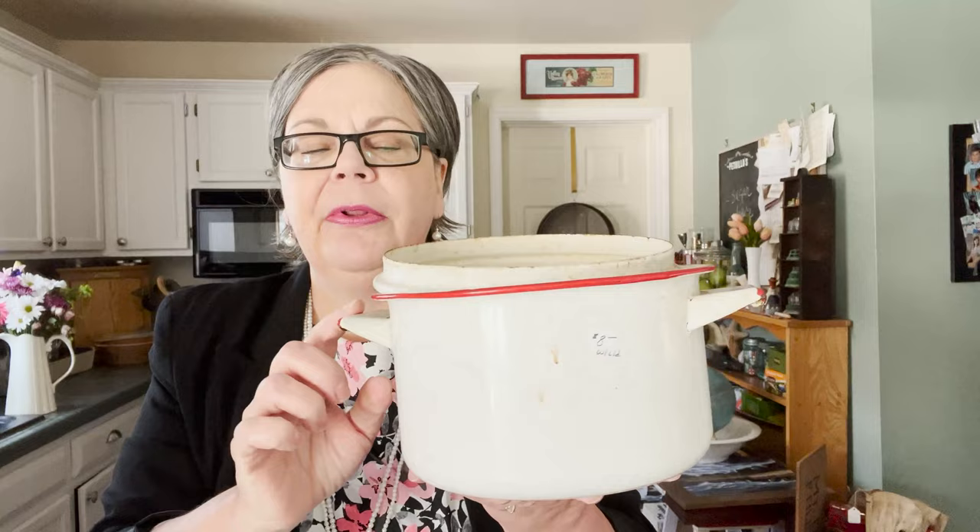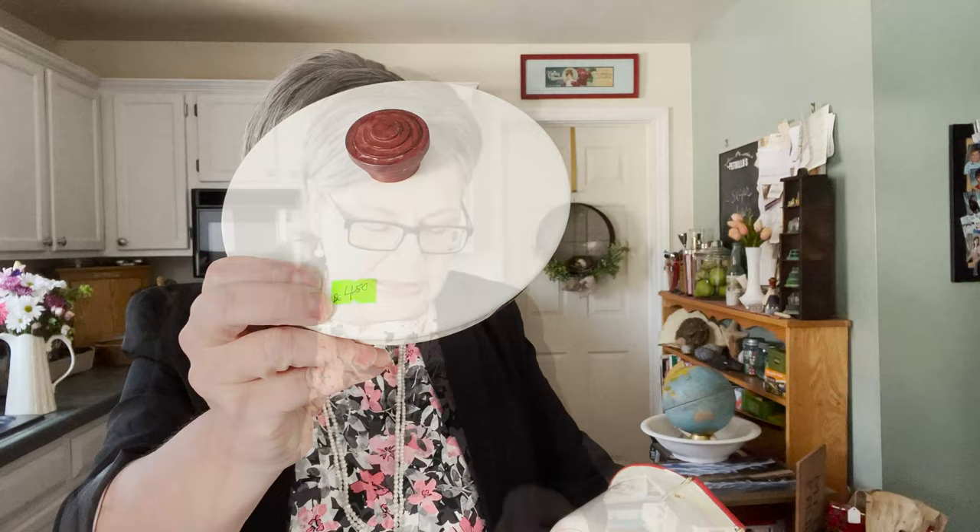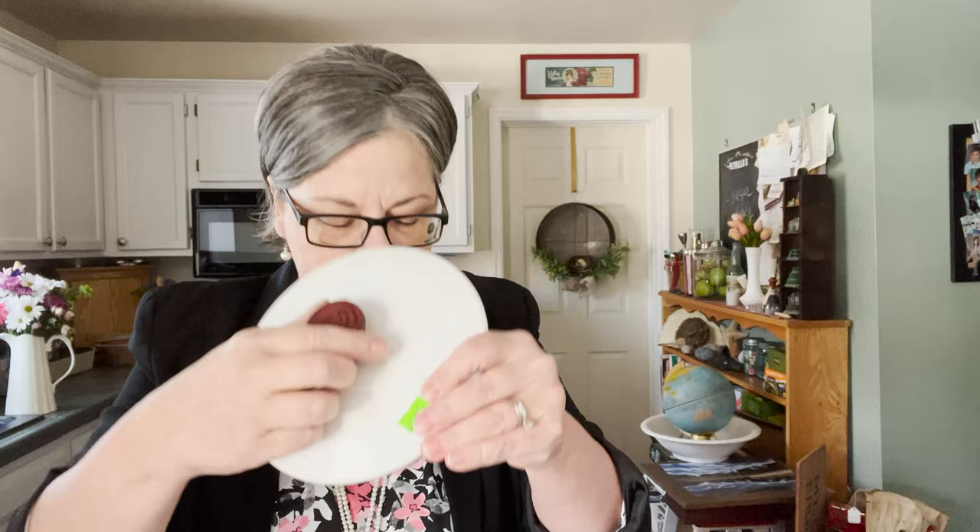It's a little enamelware pot, but look at these handles — I've never seen handles like that. They're not open; they're these flat handles. I just thought it was a really cute piece, and it was half off. It was marked eight dollars but was four fifty. It has a wooden handle in original red. This 1930s-style layered handle really appeals to me, and I think it should sell for about twenty-five to twenty-eight dollars.